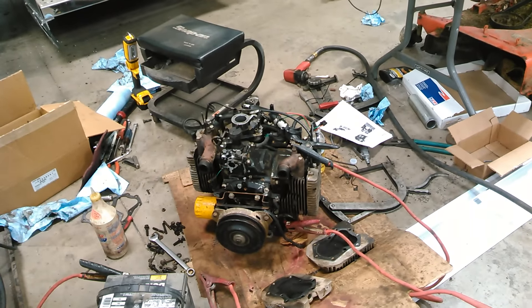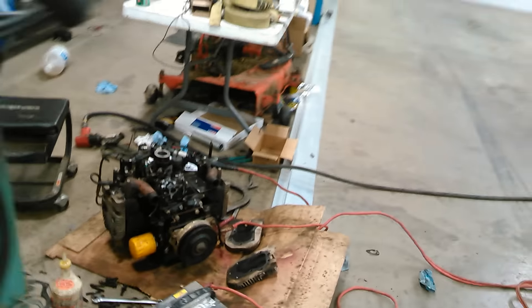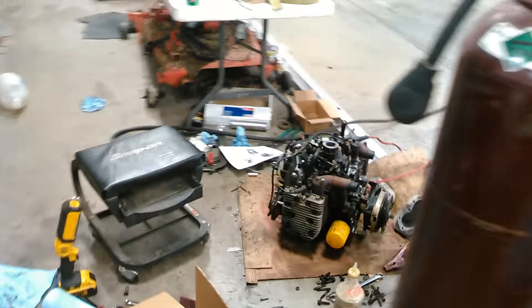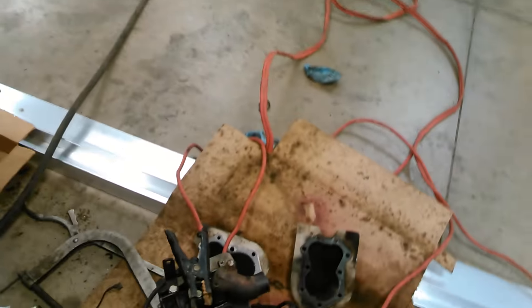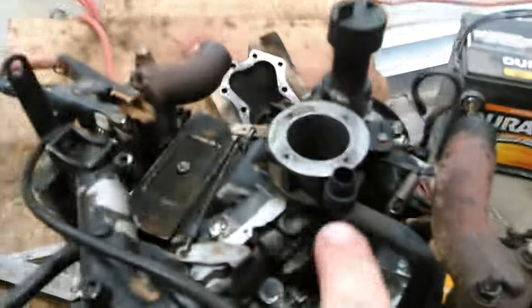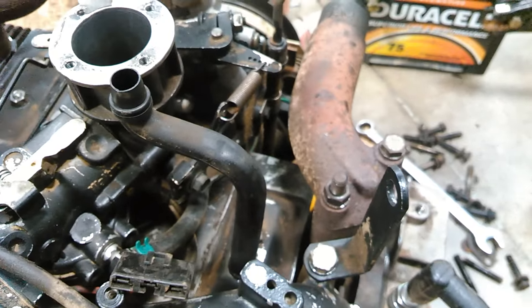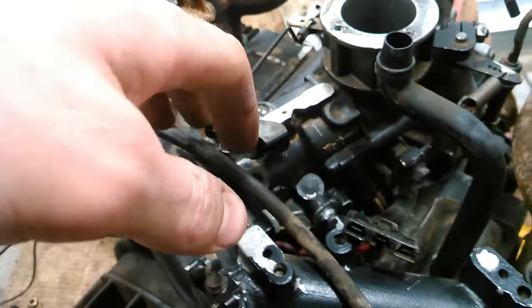Then we'll go from there. Hopefully it's not something stupid. We can tell it ran fine before, who knows. Could be the coil, or the magneto, could be the carburetor, or it could be something really stupid. She drinks some gas. Hopefully it's nothing too stupid and I can fix it, get it running good.